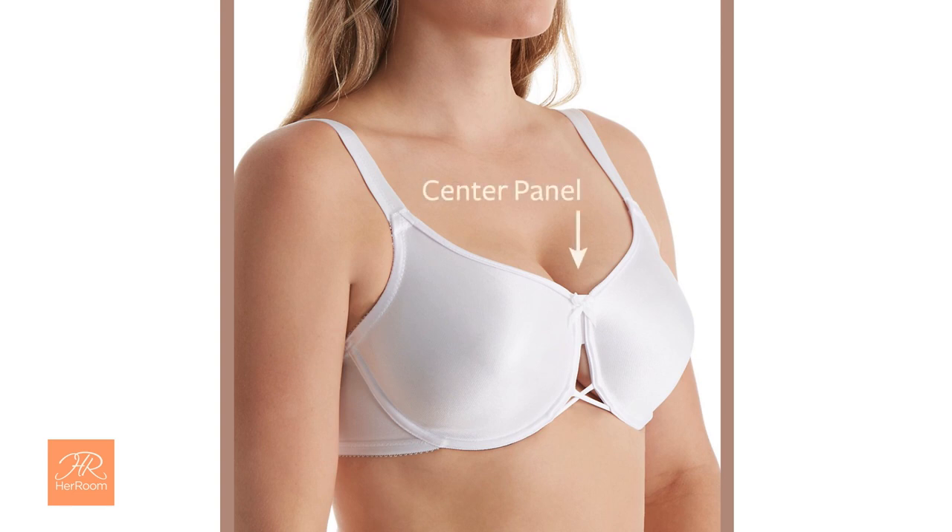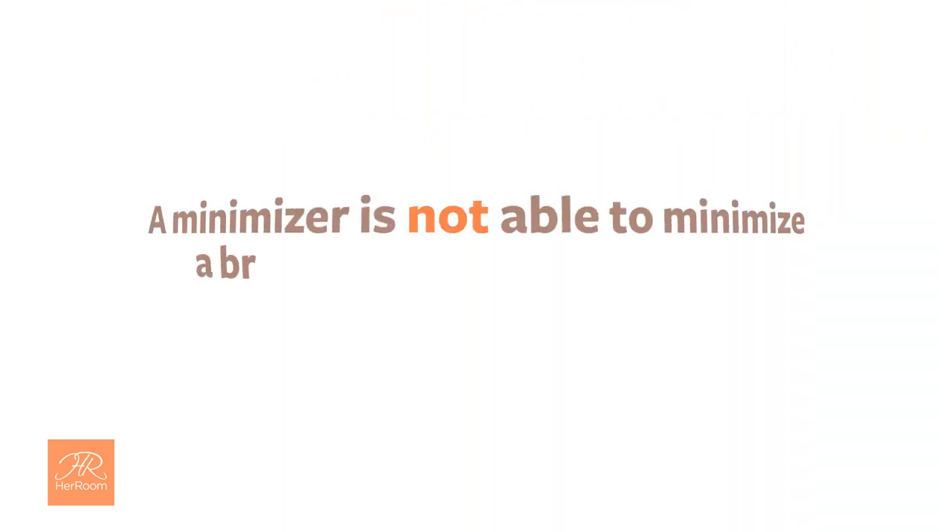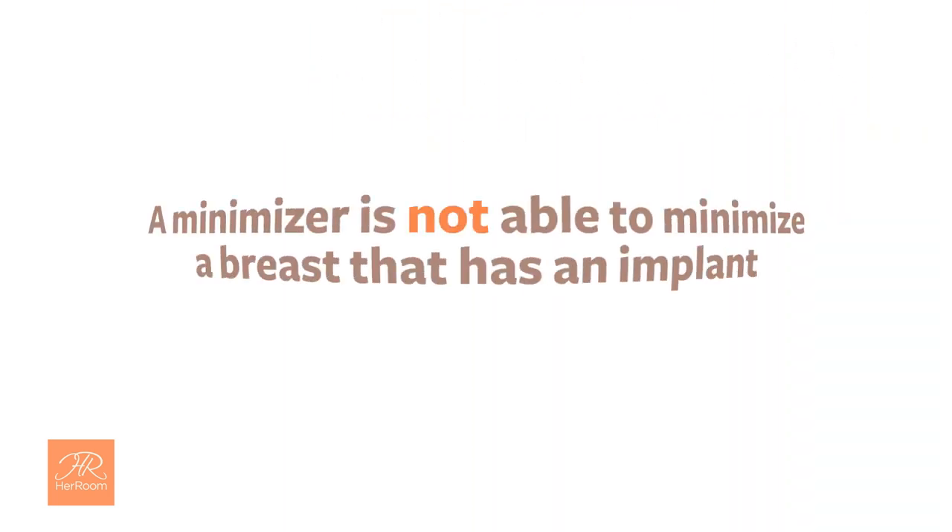A minimizer is also the one bra style where the center panel does not need to rest against your sternum to have a proper fit. Additionally, a minimizer is not able to minimize a breast that has an implant.